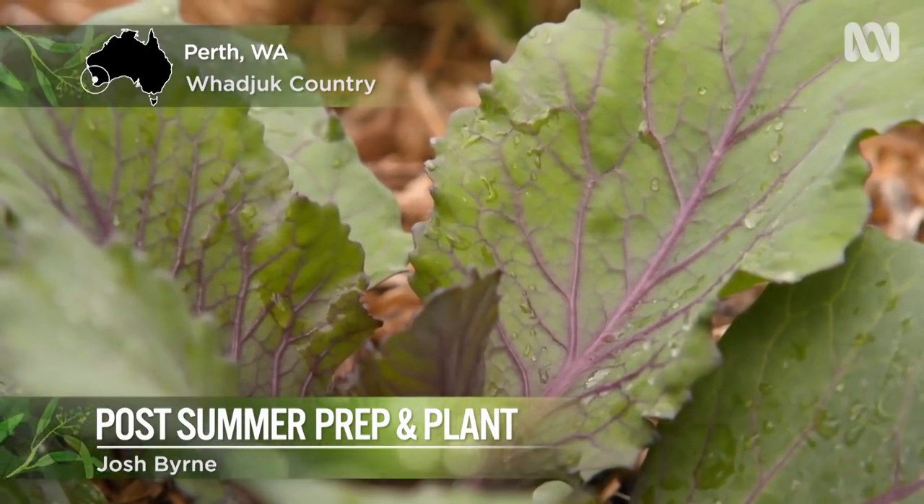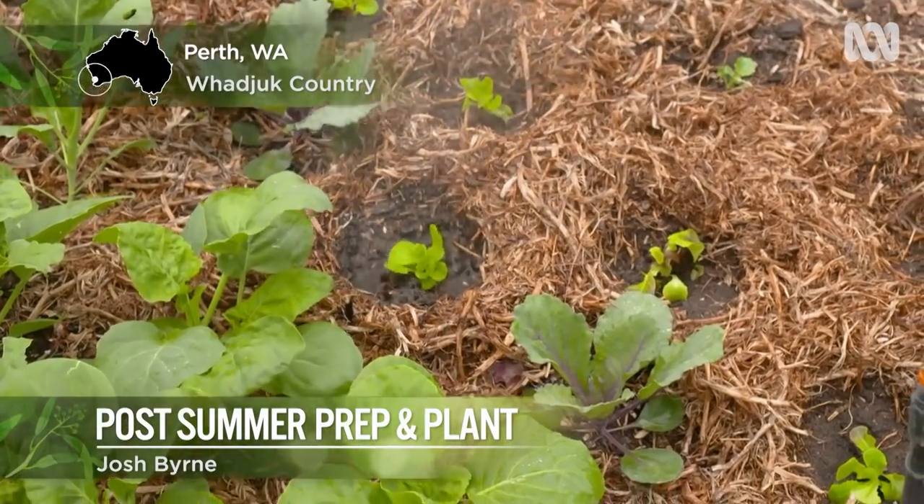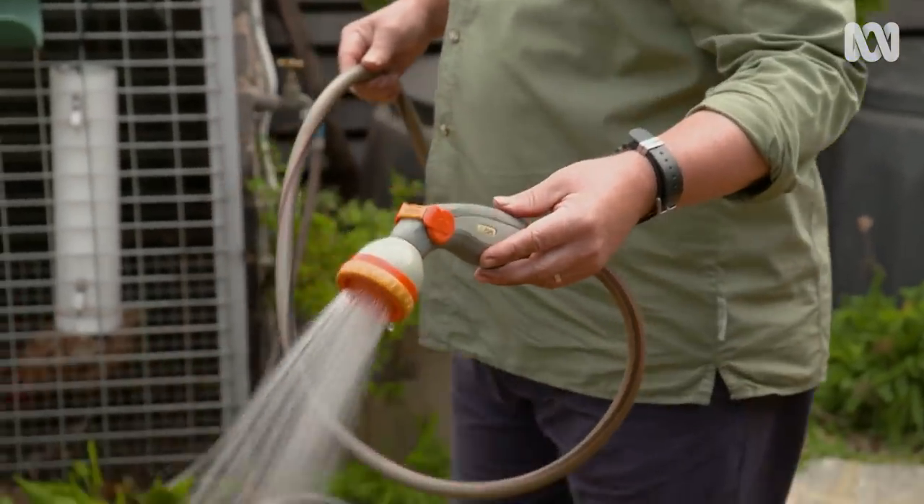Right through the year, this veggie patch provides our family with home-grown food. But to keep it productive, seasonal planning is key.